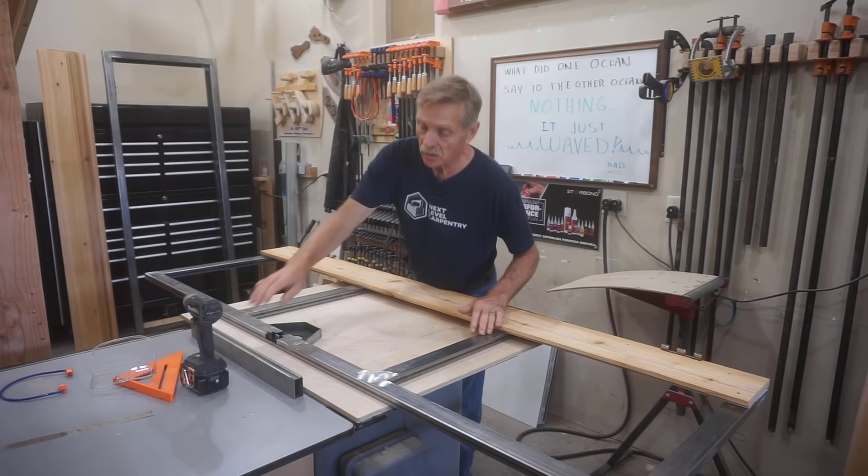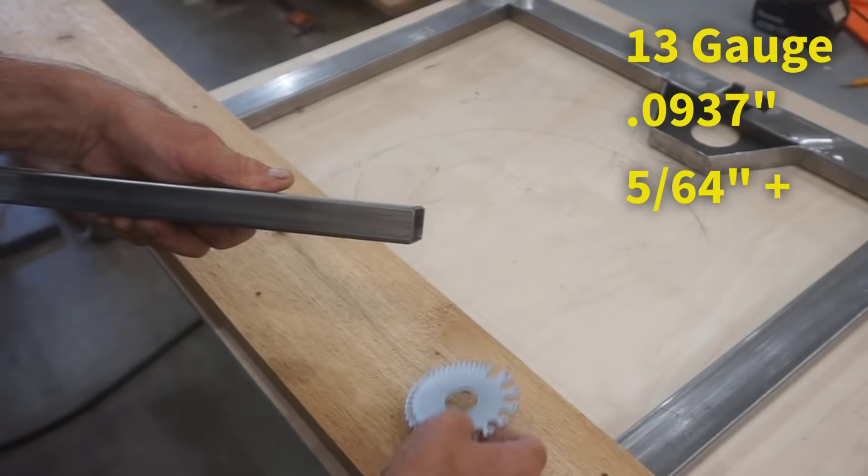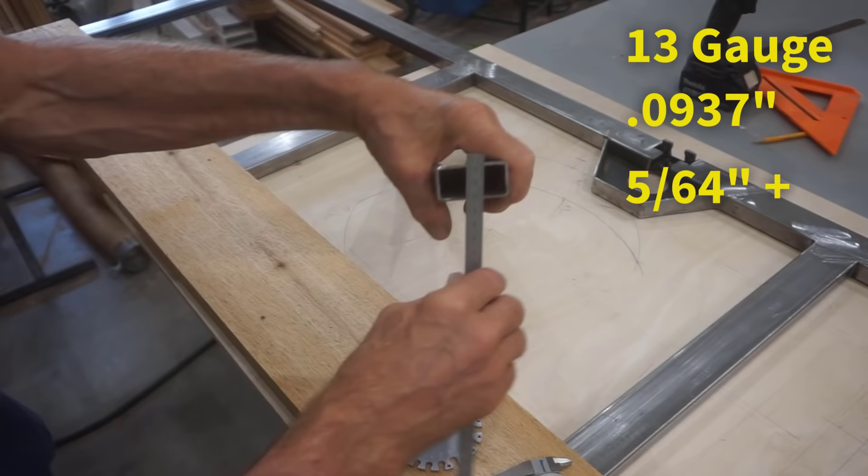FYI, I made this door frame out of 1 inch by 2 inch hollow steel tube. This stuff is 13 gauge — that's 0.937 inches, or a little over 5/64 of an inch thick. For those of you in the metric world, the equivalent is 5.64 millimeters.